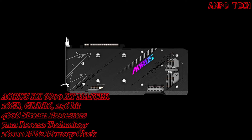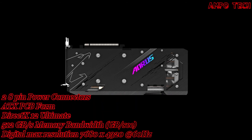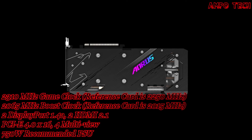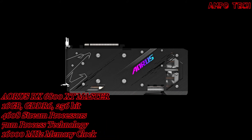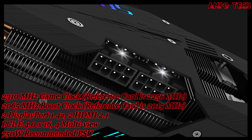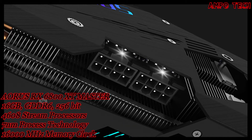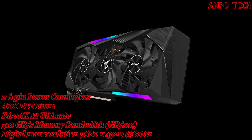The metal backplate provides an aesthetic shape while enhancing the card's structure for complete protection. The dual BIOS switch offers a silent mode for a quieter experience — switching modes requires a reboot, with OC mode as the default. A power indicator flashes to alert gamers of any power supply abnormality.